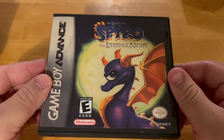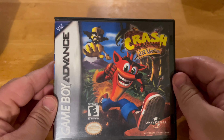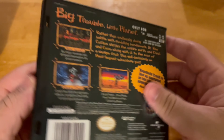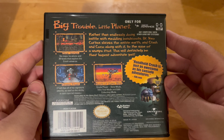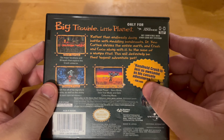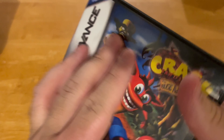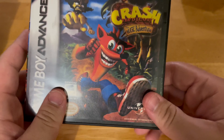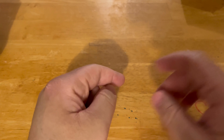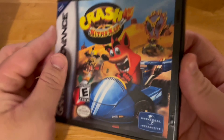Next up is Crash Bandicoot — Crash Bandicoot: The Huge Adventure, also known as 'Big Trouble, Little Planet.' It means that on the Game Boy handheld, Crash is just as awesome as his console adventure. Yeah, it's really cool — that game is awesome, just so you know.